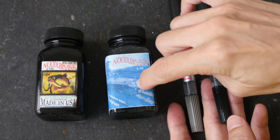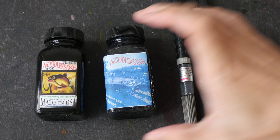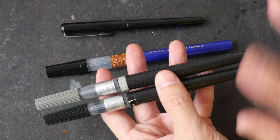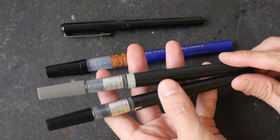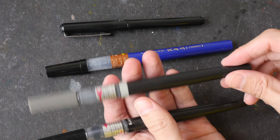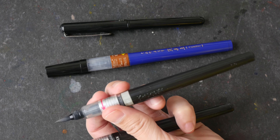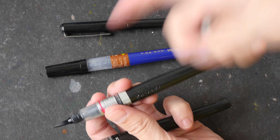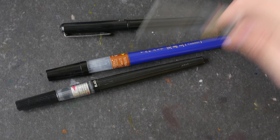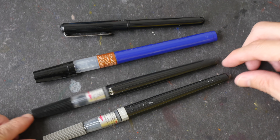I also like to use Noodler's inks to refill my brush pens because the ink flow is really good. This bottle has black ink and this one has gray ink, so I don't have to dilute the black ink to create gray — I just buy a bottle of gray ink, which is more convenient. Next, let's look at brush pens. These are really convenient for painting because they have ink inside the cartridge. This particular one has gray ink — I filled it with Noodler's gray ink when it ran out.